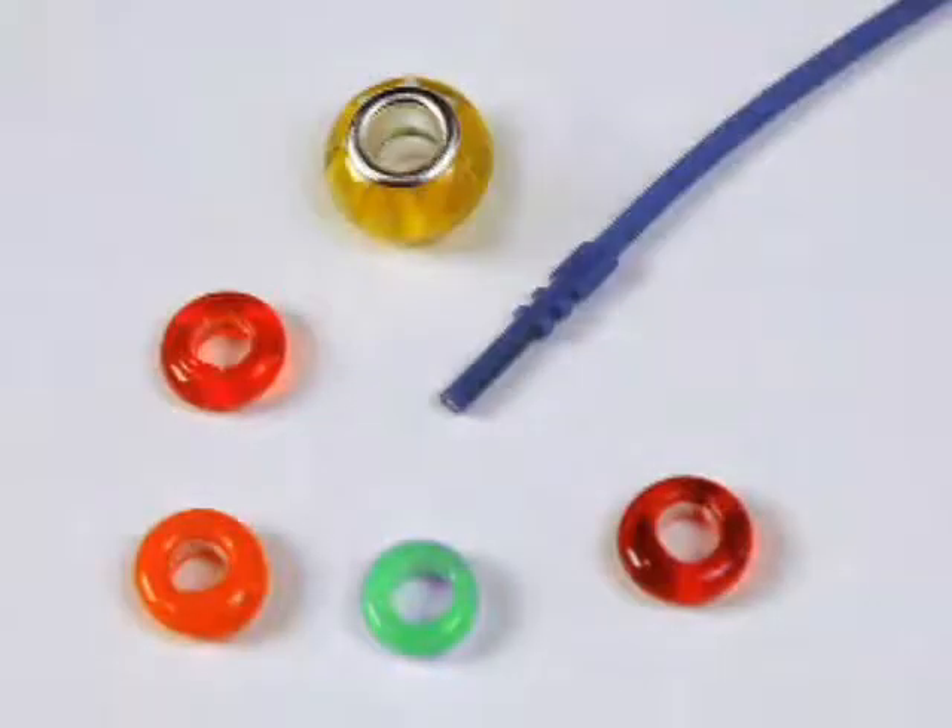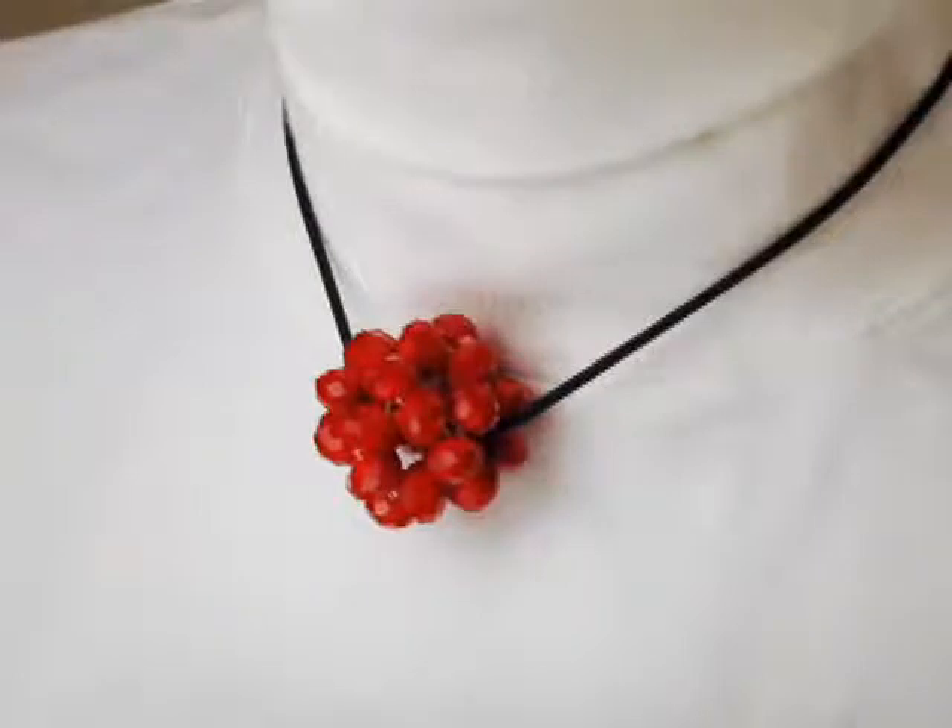The easiest use for a silky is to string on beads that have fairly large holes that would fit through the smaller end of the cord. Also try to select beads that are fairly lightweight. You can even place one very bold bead on a silky necklace for a dramatic look.